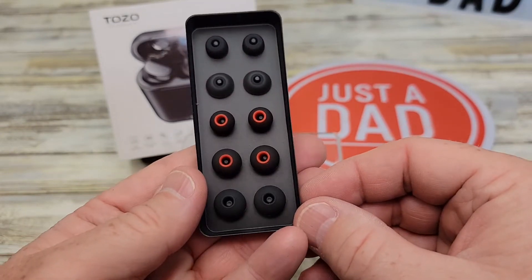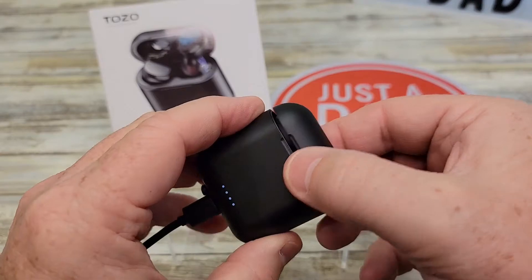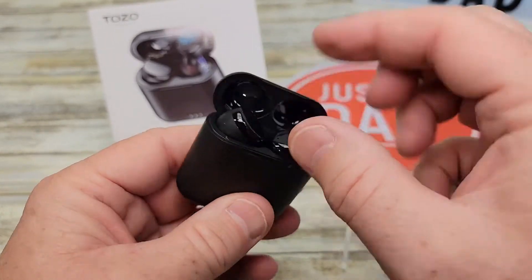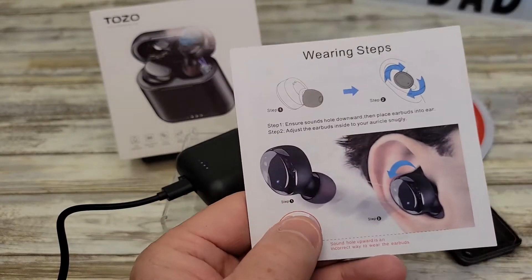Comes with a lot of different sizes of earpieces, but they do come with some installed already. Looks like a pretty common one there. In the box, there was also this literature — we're going to take a look at it.